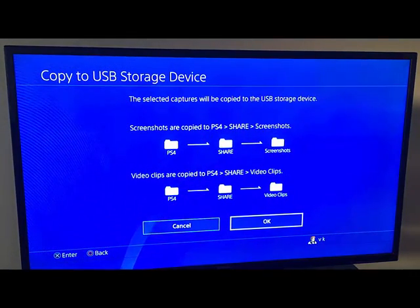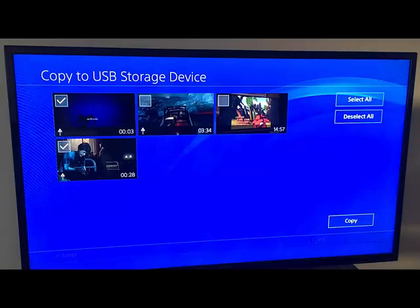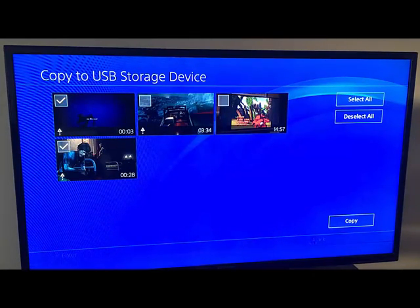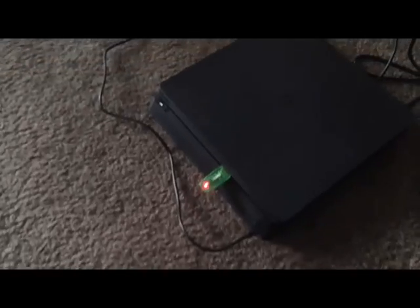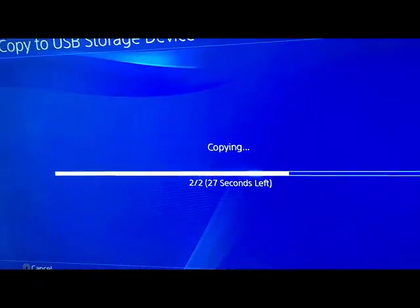It's asking about screenshots or copy to PS4 share - I'm going to click OK. See, it's copying - it's blinking, which means it's actually copying now.